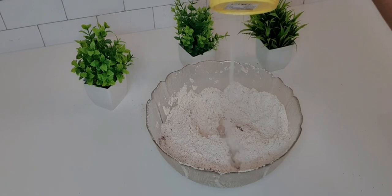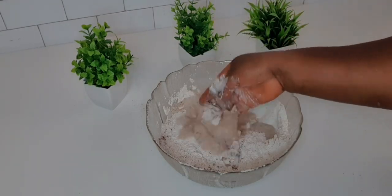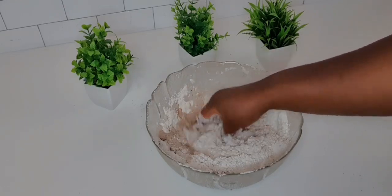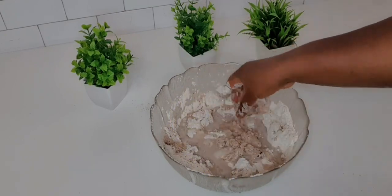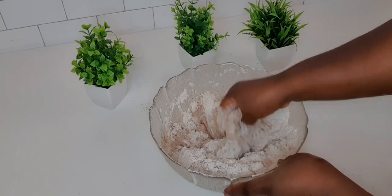I used this cup to measure my flour — I used three cups of flour here. Then I'm going to use two cups of warm water and mix everything together. I'll be mixing it little by little so that everything mixes well.